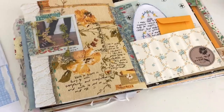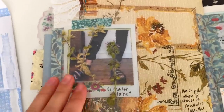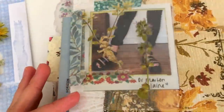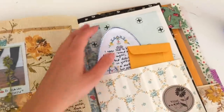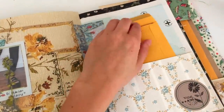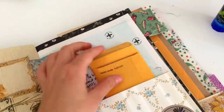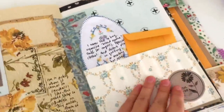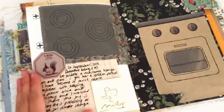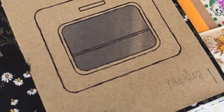That is the finished page. I hope you guys enjoyed this process video and I hope you're all doing really well. I really hope my next video isn't going to be too far away — I really want to film some more junk journal with me videos and have a couple of other ideas. Fingers crossed, very soon I'm going to have a journal release. I hope you guys are all having a great day and I will see you in my next video. Bye!